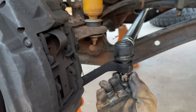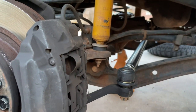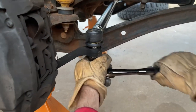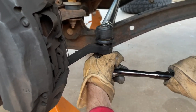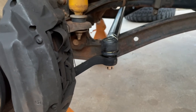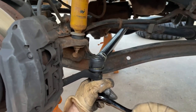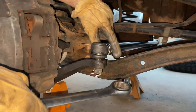Get your 19mm and your new castle nut, put it on there. I'm not going to put the torque wrench on this — I don't know the torque specs for the Land Cruiser, so just get it tight. Now you're going to want to line the hole up so you can get your cotter pin in. Once you have both nuts on and your cotter pins in, you're going to want to tighten this locking nut.